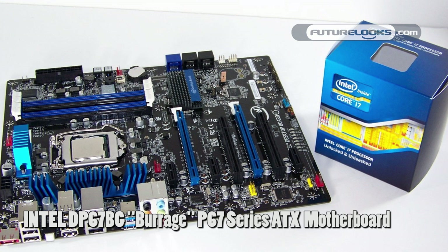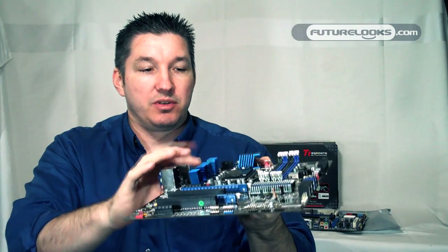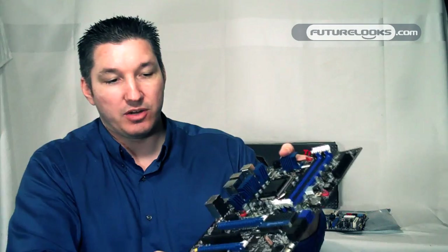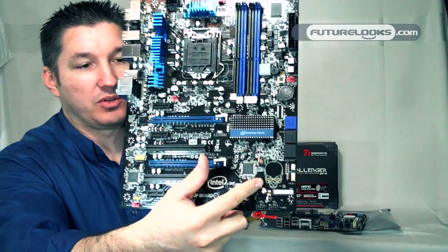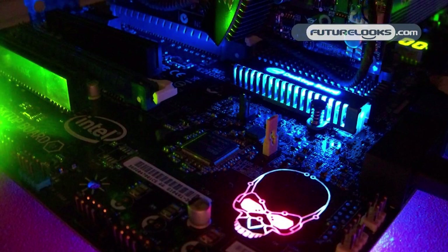Next up, from their Extreme Series, this is the DP55BG or Barrage P67 motherboard. This is the one you're going to want if you're going to be overclocking, getting a little crazy with your system. Key features include standard Intel Blue spreaders over the VRM and a very cool little skull that was featured in the last couple of generation boards.